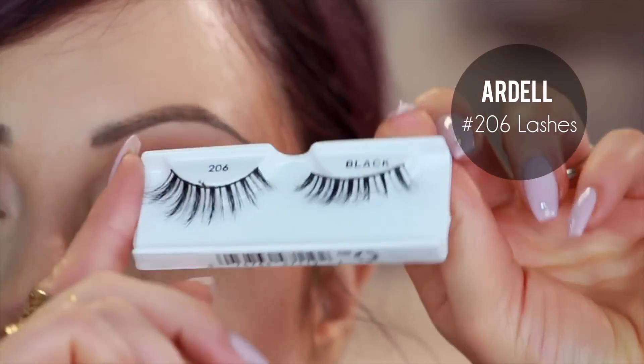Now it's time for the lashes. I'm going to use the Ardell number 206s — they're like really flirty ones, the double lashes. Put some dual lash adhesive — I like the dark one — let it sit for about a minute until it gets tacky, and just set them on. Once the lashes are done, then you can just apply your mascara.